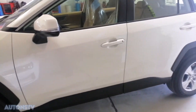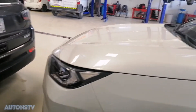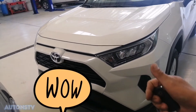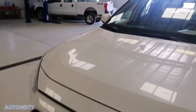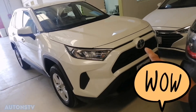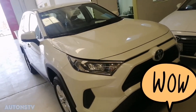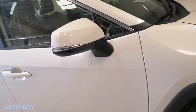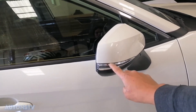Maganda po yung body niya guys — malapad yung body niya. Ayan po yung harapan niya, maganda siyang malapad. Maganda rin yung uka niya. Ayan po yung buong RAV4 — yung mukha niya, talagang maangas yung mukha niya. Tsaka mayroon na pong signal light dito sa headlight.